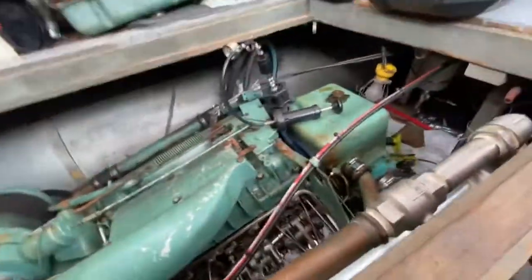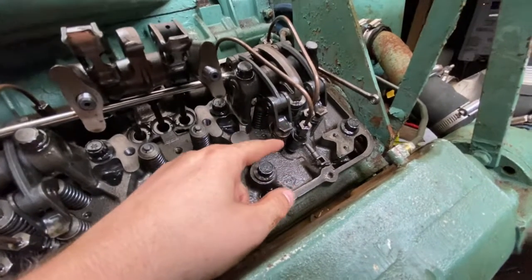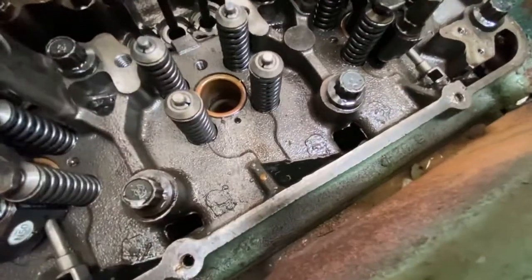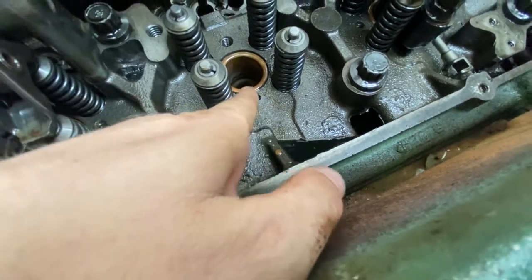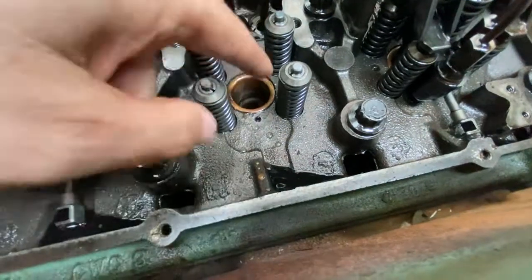I took the valve cover off on this side to see if I could spot any leaks. Here are the fuel injectors and the fuel lines. I noticed water dripping down here — you can see it dripping, a really slow but steady drip. I found it's coming from right between this copper liner, bubbling up all around between the copper liner and where the fuel injector goes down in.